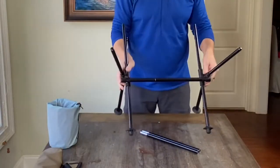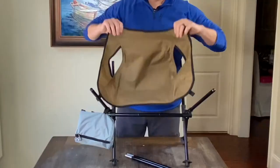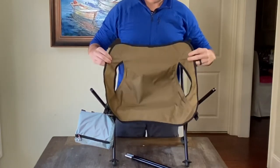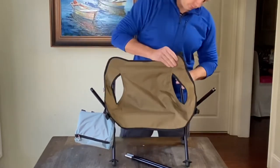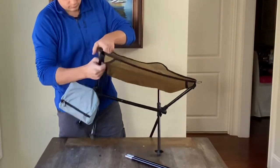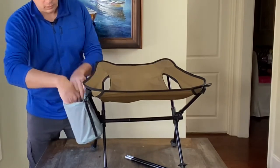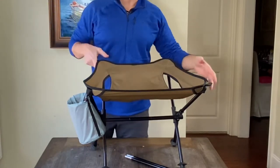Now our frame is ready for the seat, but before we do that let's go ahead and do the first step in putting our carry bag on. As with all of our seats, they only go on one way. There's no way to put this seat on incorrectly — it can't go on upside down and it can't go on sideways. Our carry bag converts into the cup holder and it fits on every seat model that we have.